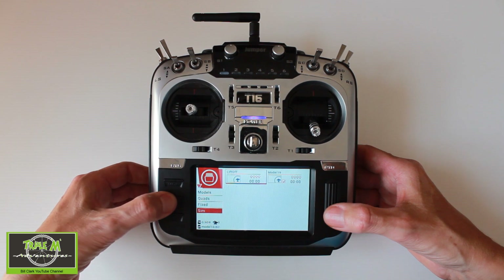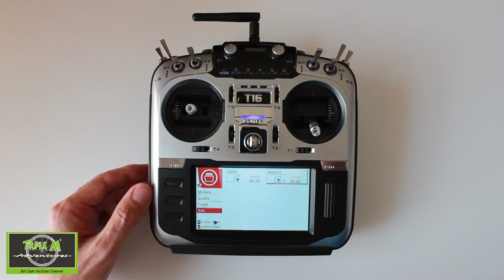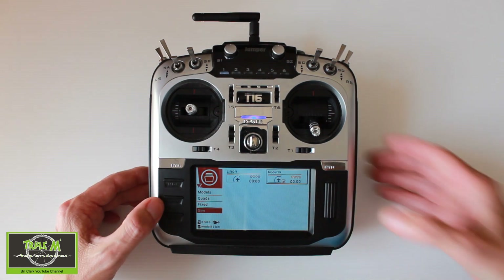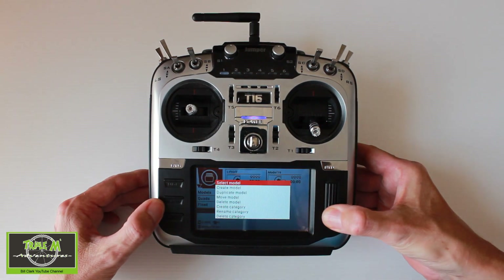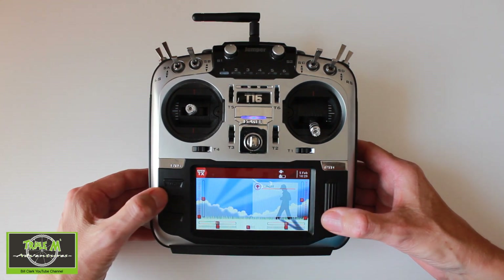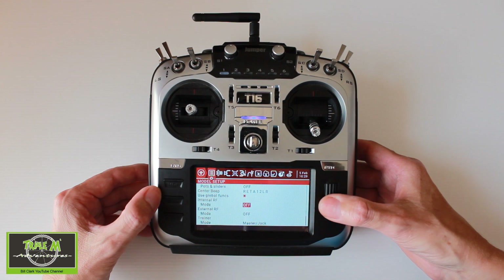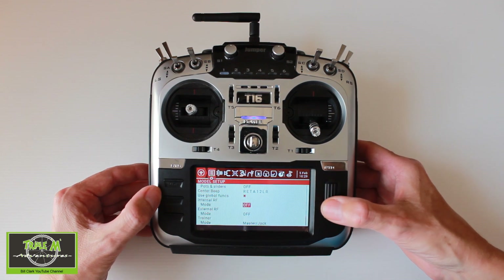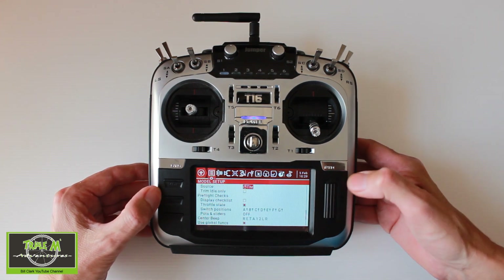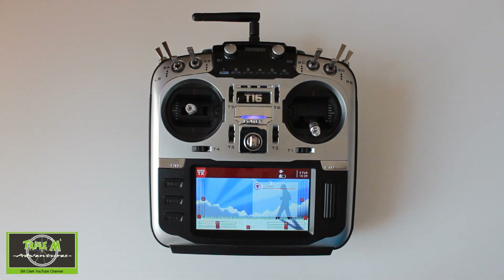If we go page down to the sims, we've got another model in there. All I did was rename this to Liftoff and basically you're ready to go. If we go into the Liftoff settings, then we go into the model settings, you can see that everything is off — none of the RFs are on and I haven't set up a timer or anything.